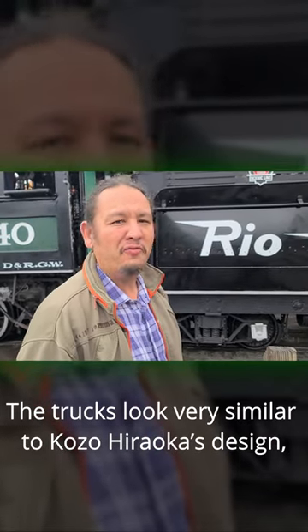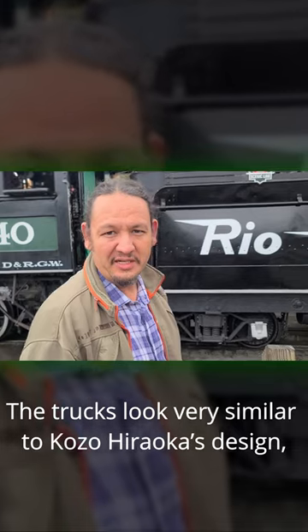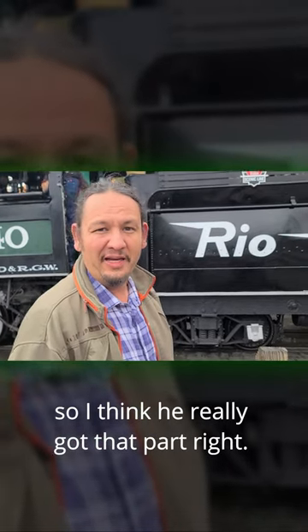The trucks look very similar to Kozohiroka's design. So he really, I think, got that part right.